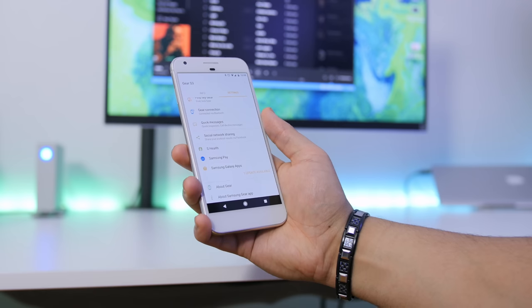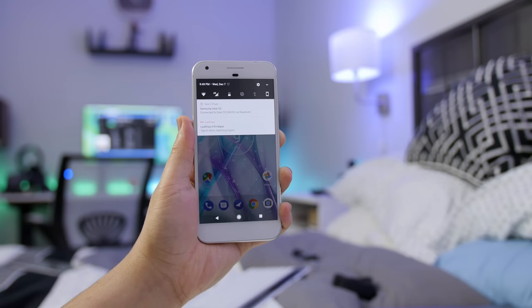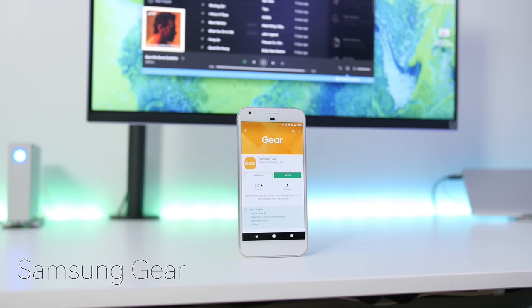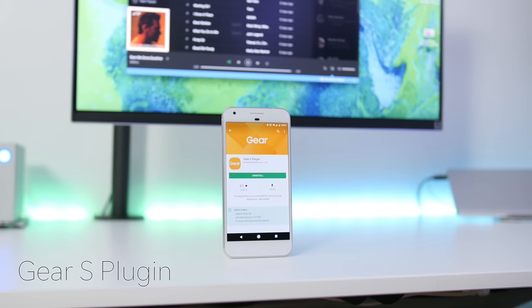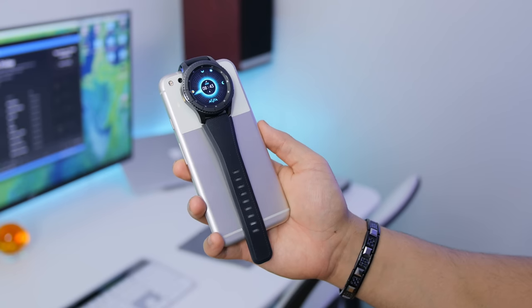It took me about 11 to 12 minutes to get everything set up from zero. You want to make sure the Samsung Gear app is installed on your Android device and that Bluetooth is turned on. It's all pretty self-explanatory, but that is a minor complaint — I do wish the pairing process was a bit more seamless, like the Apple Watch and Android Wear where you only need to download one app.